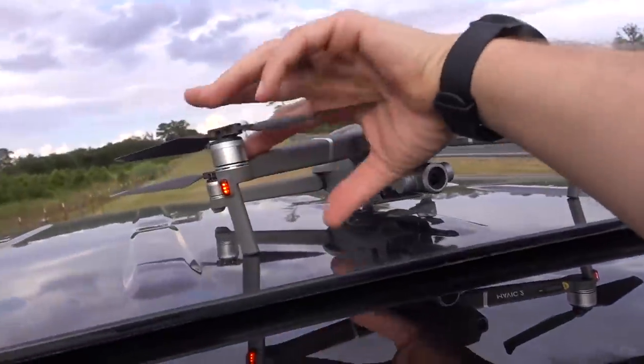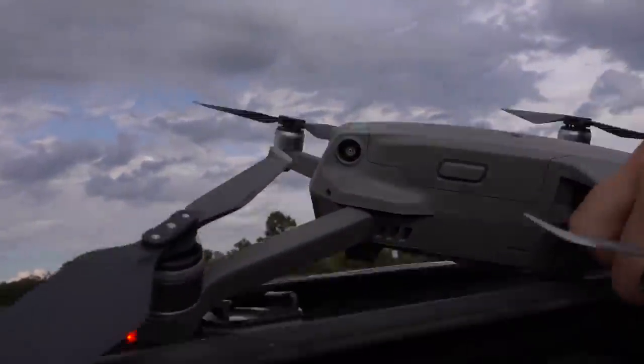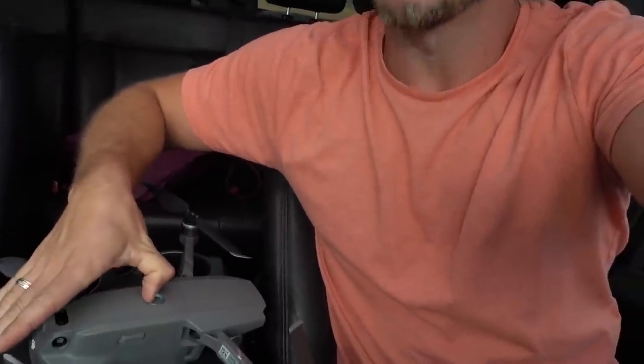New favorite drone, hands down. I had considered buying the Mavic Pro again since it's cheaper than the Mavic 2 series, but I decided to try it and I'm super glad I did because it's definitely better — the zoom is awesome.